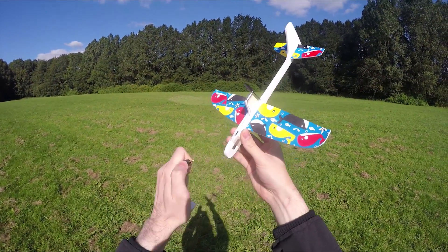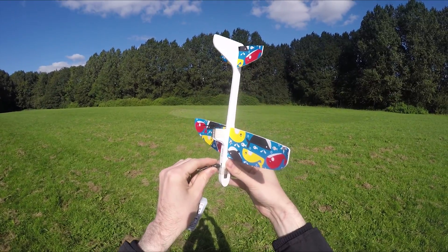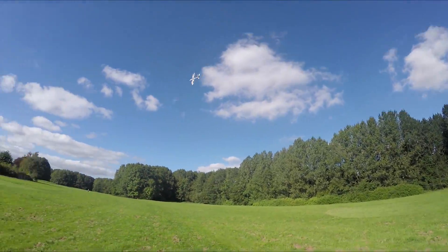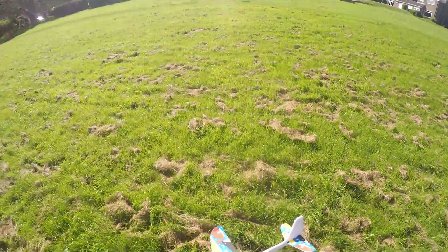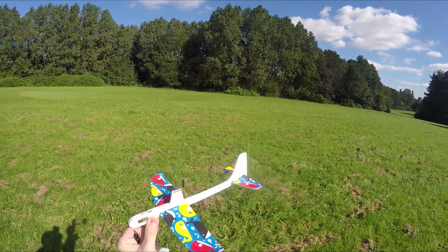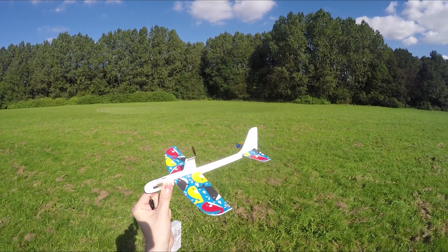Hopefully this is just going to be a short test flight because I don't want the thing flying away too far. See if that's enough to get it flying. But it went straight into the ground and stopped the prop. And a bunch of grass wrapped around the motor. That's a problem because it's not like I can just stop it either.